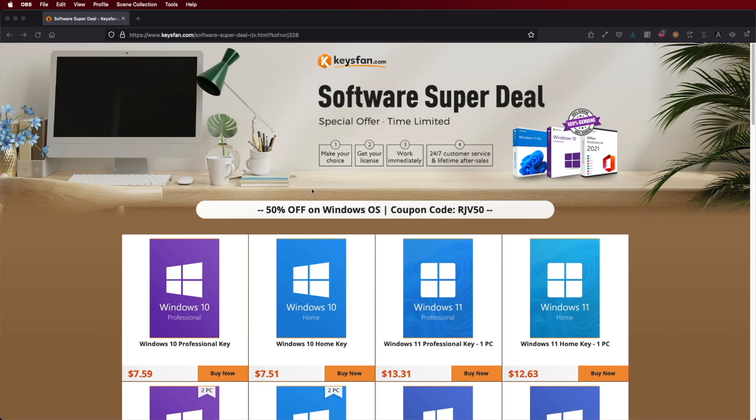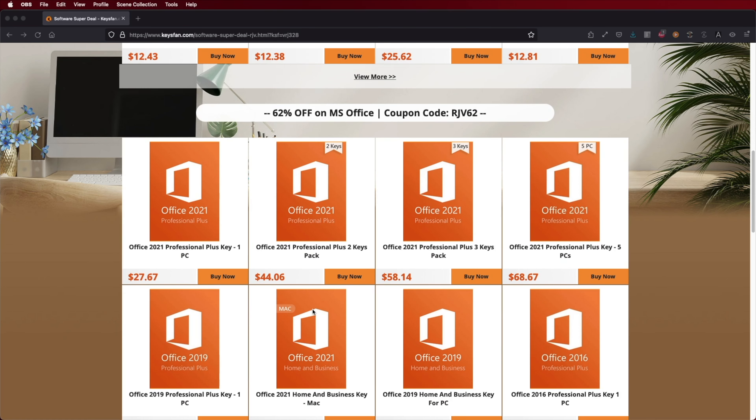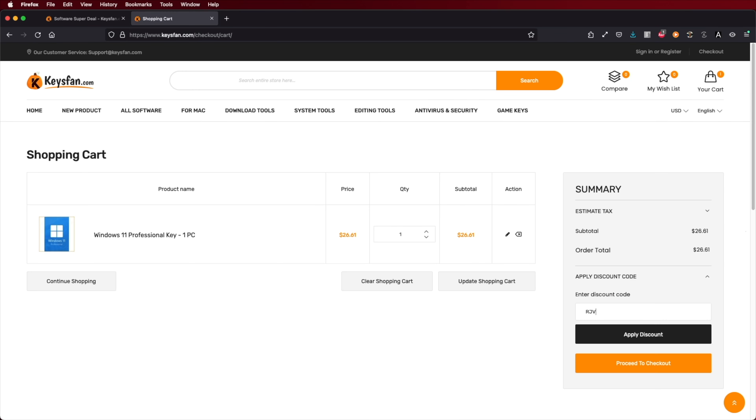We are going to check out the new Minix C1 and Minix H1, which will work on any operating system. I did test it out on Android, Android TV, macOS, and Windows. By the way, if you still haven't activated your Windows 10 or Windows 11 computer, don't forget to check out KeysFan, where you can find budget official OEM keys at an affordable price. With the coupon code on screen and in the video description, you can get it a bit cheaper to take advantage of all Windows features.